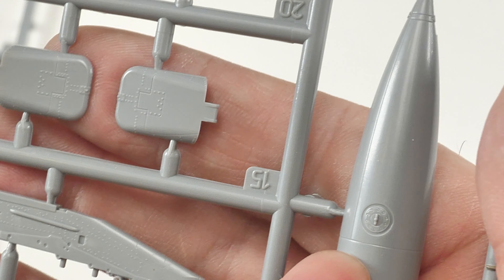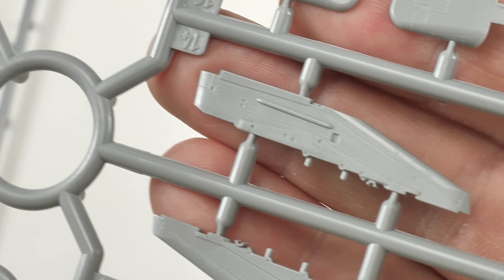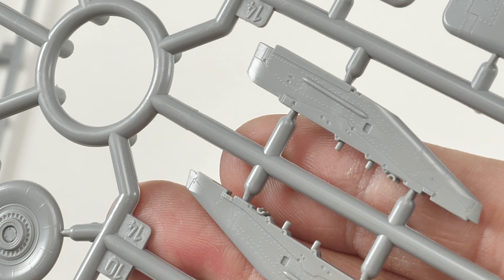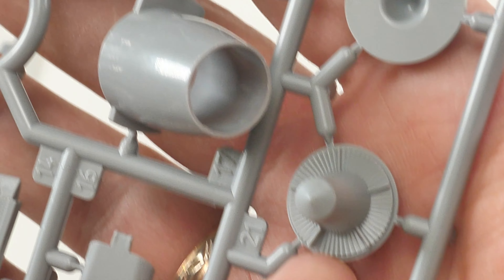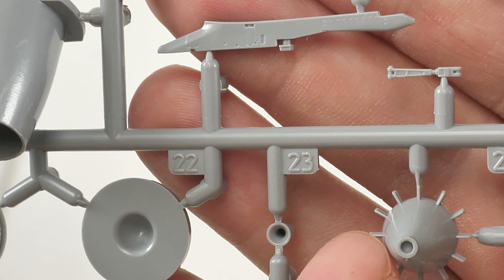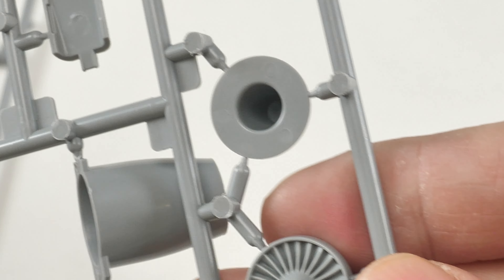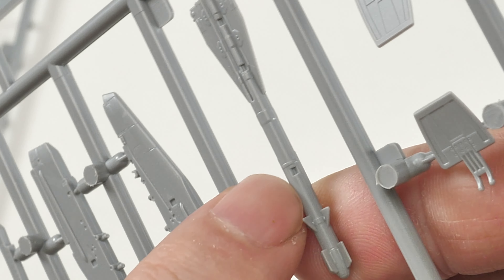In the second bag we've got two identical sprues - weapons of a sort, actually pylons and fuel drop tanks. Look at the pylons - really good detail, both recessed and extruded. Looking quite impressive. There's the first-stage compressor fan on the engine intake, so we've obviously got full engines you'll be able to see through. That looks like the rear of the turbine and the fan as well - looks pretty good.